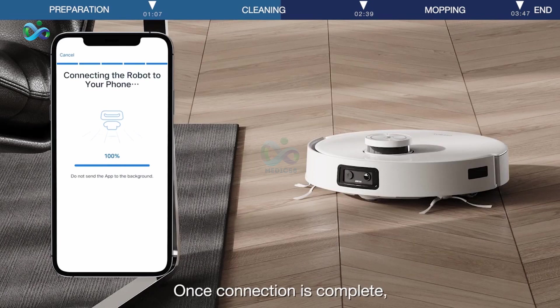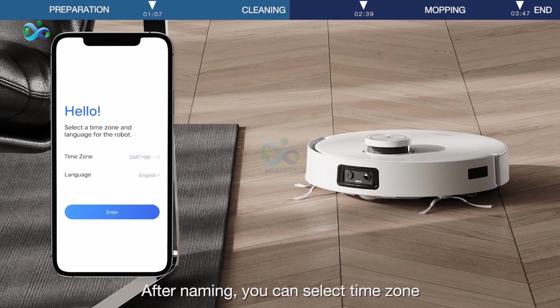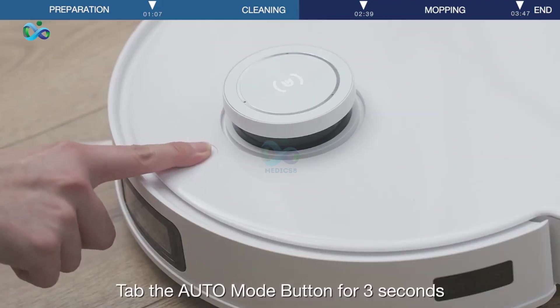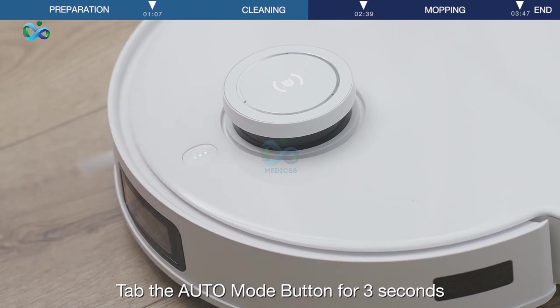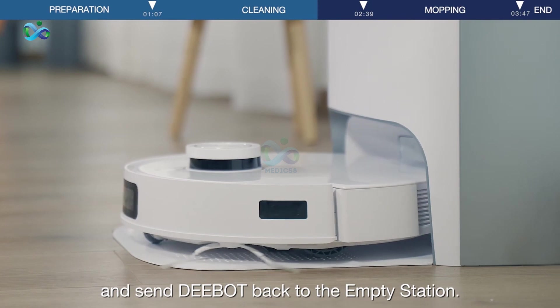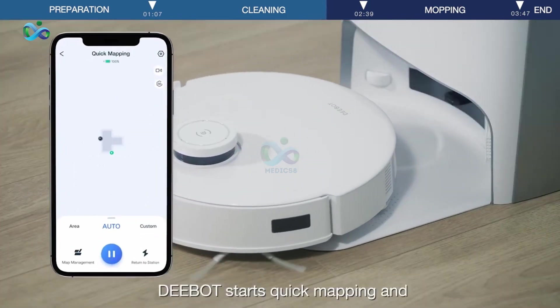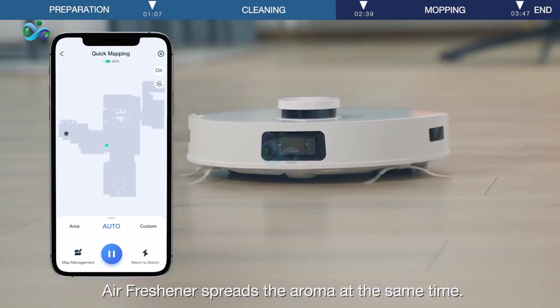Once connection is complete, you can proceed to name your D-Bot and select the time zone or change the language. Tap the Auto Mode button for 3 seconds and send D-Bot back to the empty station.